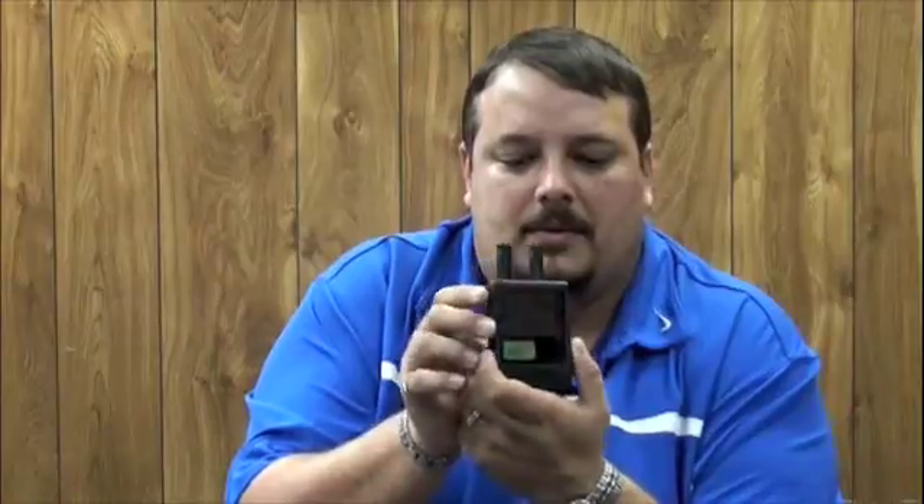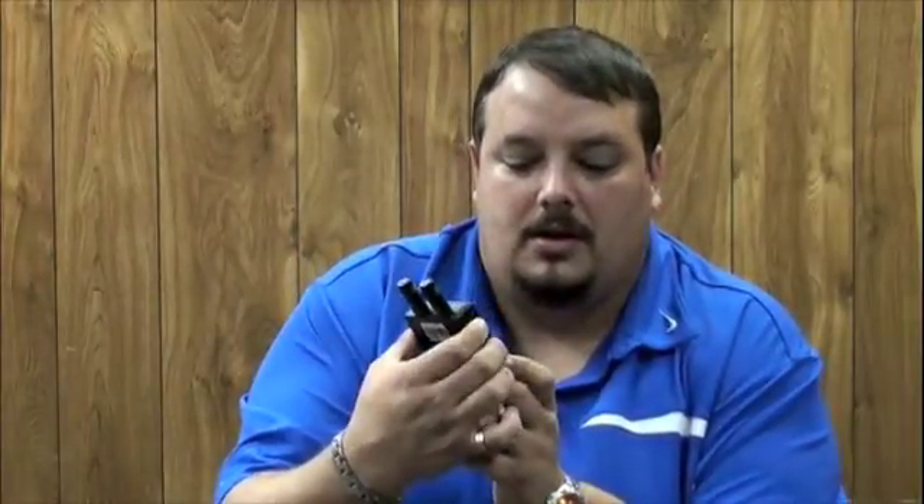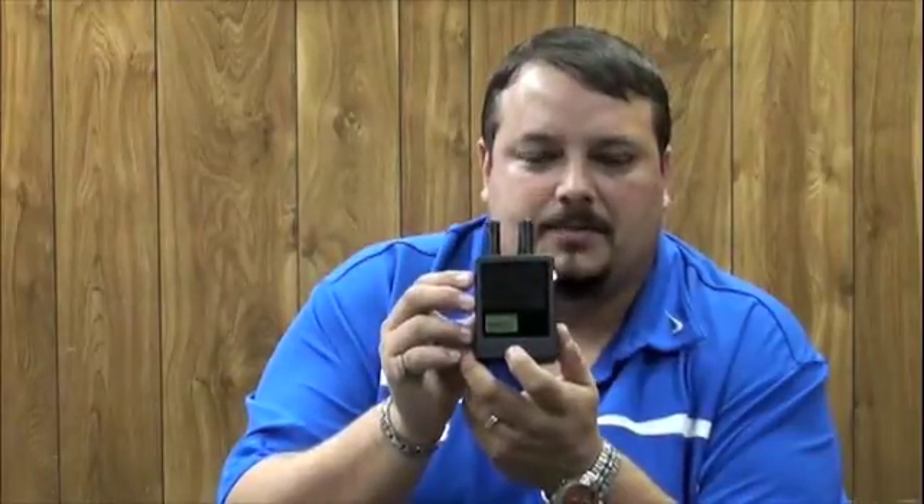I've got a camera here so we can demonstrate. Turn on the unit on the side and it starts beeping to let you know it's on. You start scanning and scan through the frequencies. When it picks up on a camera, it will start beeping and allow you to see the picture.